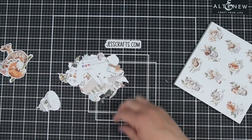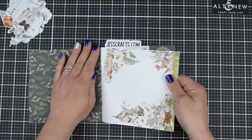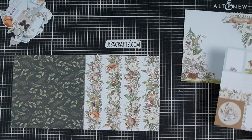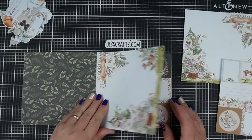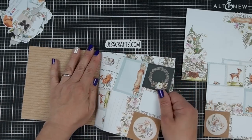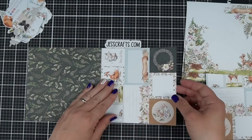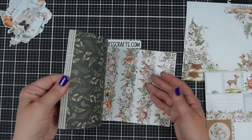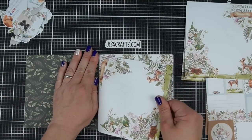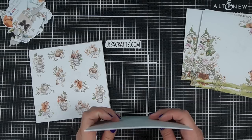Today I have the P13 6x6 paper pad called Forest Tea Party. P13 is a great company if you like patterned paper because not only do they have really gorgeous patterns, they have on the front and back cover different designs that you can cut out and use as embellishments on your card. Rather than just throwing away the front and back of the paper pads, they become embellishments that coordinate perfectly.